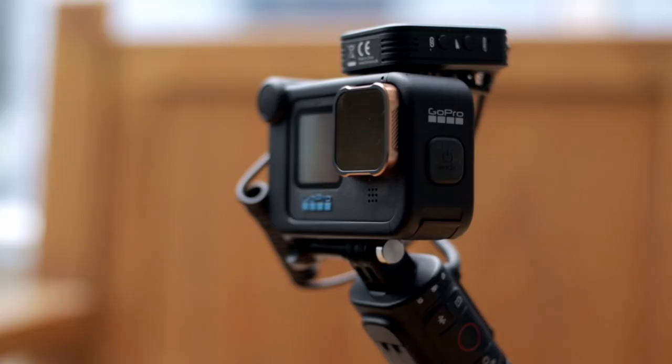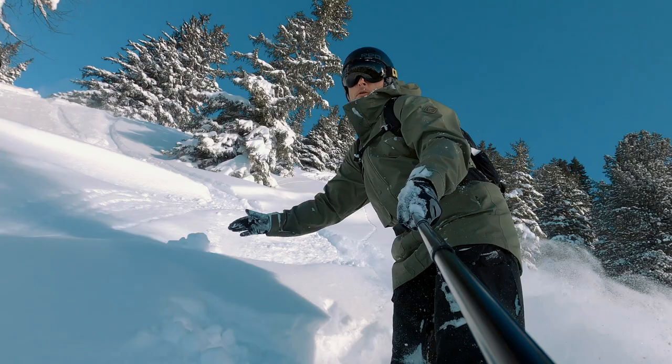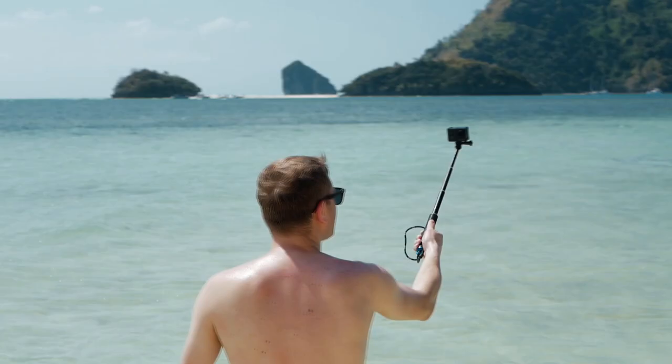Have you ever wondered what the perfect GoPro Hero 11 vlogging setup would look like? This is the setup that I use every single day, and today we're going to take a look at exactly what it is. It's absolutely freezing here in Ireland today. There's no doubt that the GoPro Hero 11 is fantastic as an action camera — that's what these things were made for — but it can also be a brilliant vlogging setup. Because of its small form factor and less conspicuous size, it makes an absolutely great vlogging camera.